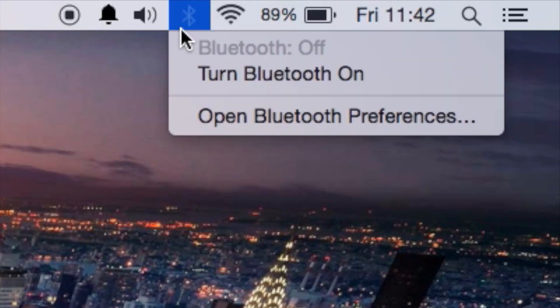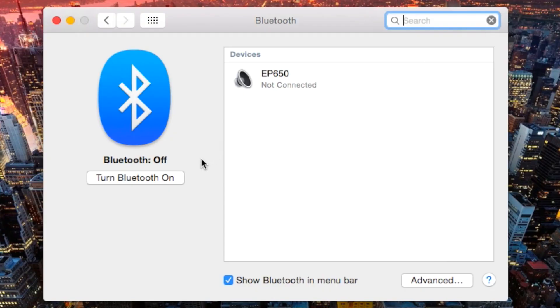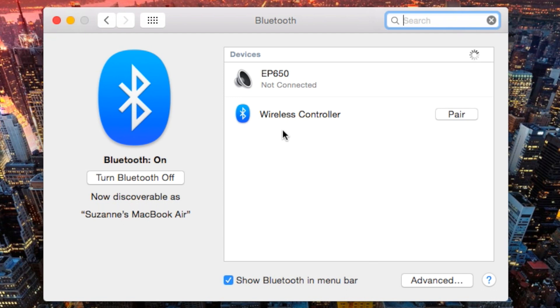Then you need to head over to your Mac and go up towards the top right and click on the Bluetooth icon in the dock. Then you want to go and open Bluetooth preferences. Once you're in there you need to make sure that Bluetooth is turned on and your controller, whilst it's still blinking, is going to show up as wireless controller.